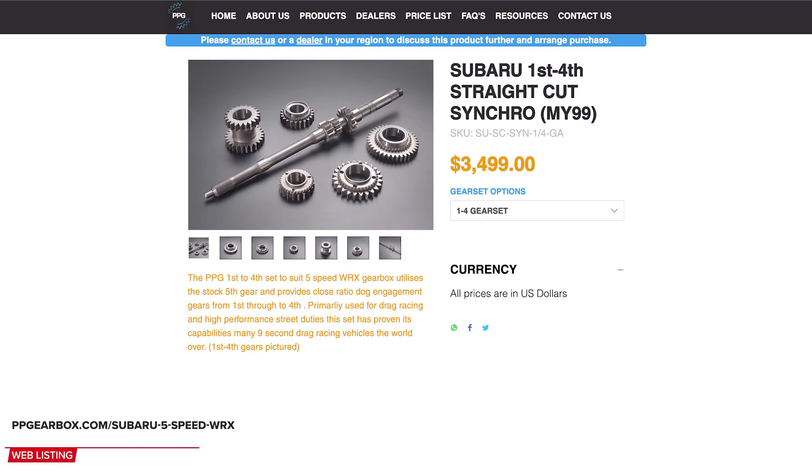Let's talk about cost differences. It turns out it's pretty expensive to build up a five-speed. Using PPG gears — which is what Joe used — PPG first through fourth helical gears are currently about $3,400 just for parts. He also mentioned putting a torque-biasing front differential up front, which is a big part of getting close to six-speed performance.